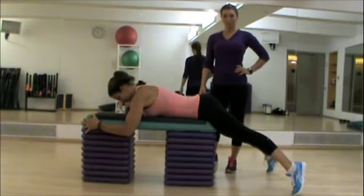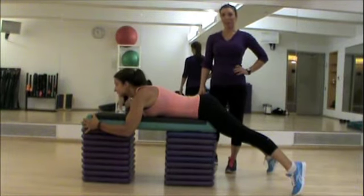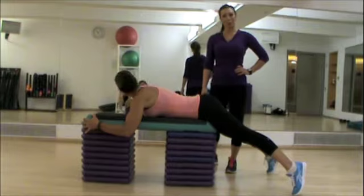So we're going to demonstrate the V butt squeeze. I know a lot of people look at that on their programs and have no idea what it is. Now you're going to know.